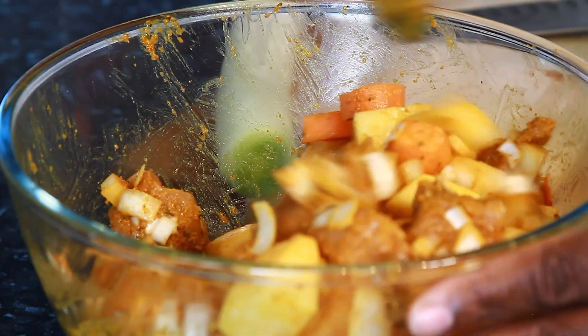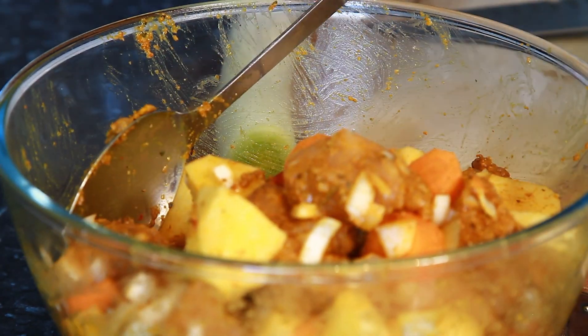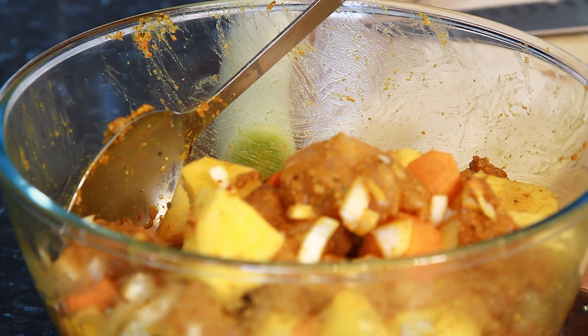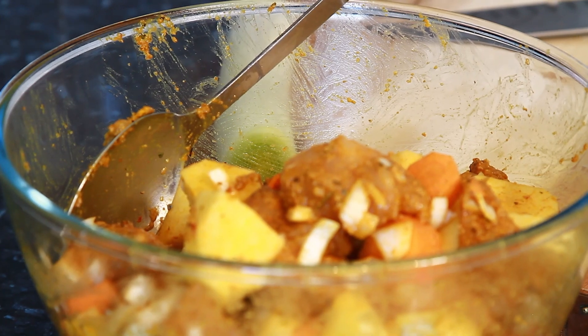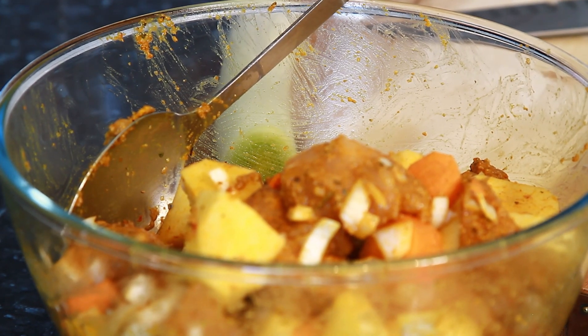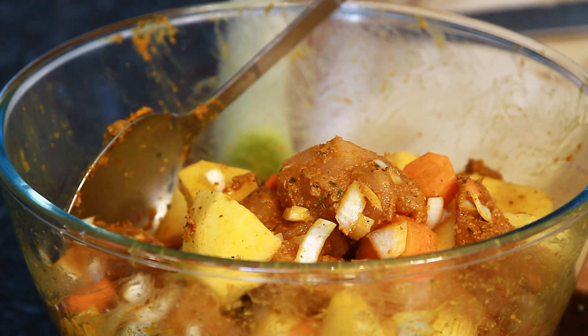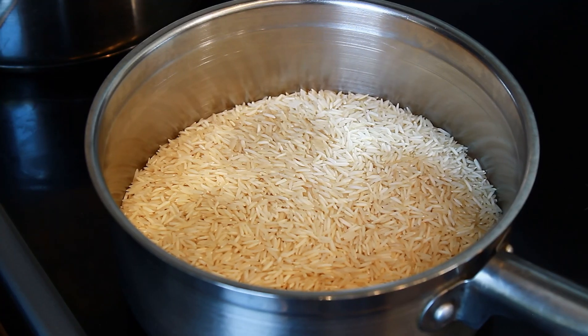Lovely curry chicken! What I'm going to do now is leave this to soak for about 15 minutes. Normally I'd prepare it from overnight, but I just want to show you what you can do if you come home from work and want to do something quickly. This is just a simple and quick recipe — nothing complicated, easy and simple.